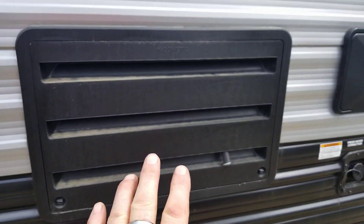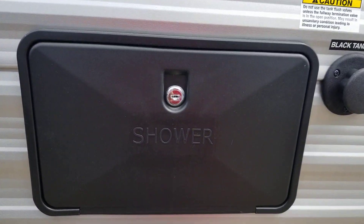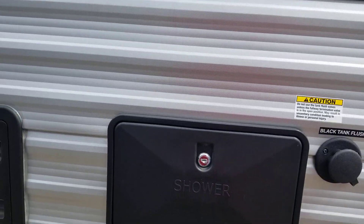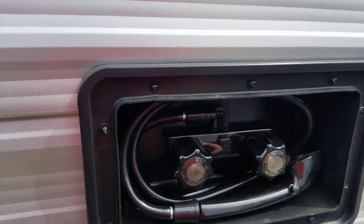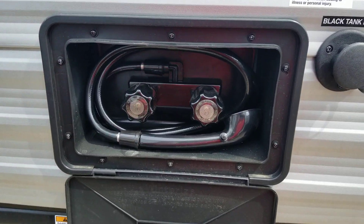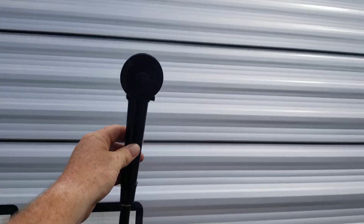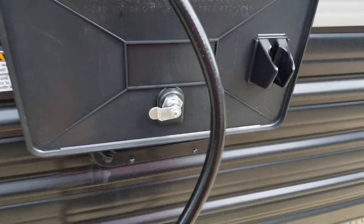This would be the back side of the refrigerator so you can access it, and there is a plug in there. You have an exterior shower out here that is hot and cold, on a wand, so you can take a shower and rinse off on the outside. If you need to rinse off the kids or the dogs or the boots, you can do that from out here. It is hot and cold, and look how long the wand is — you can pin it up so you need to rinse off.